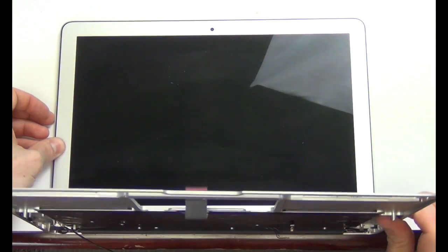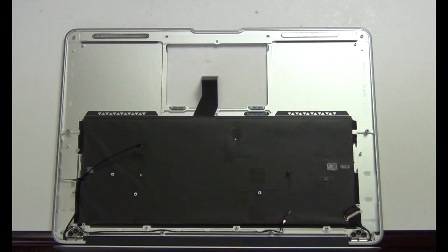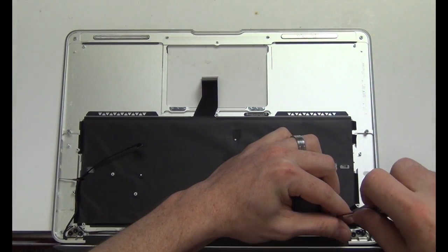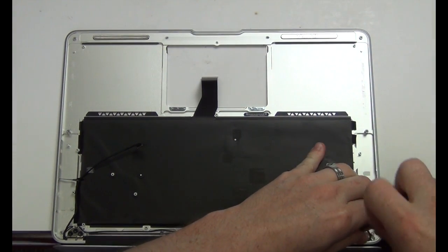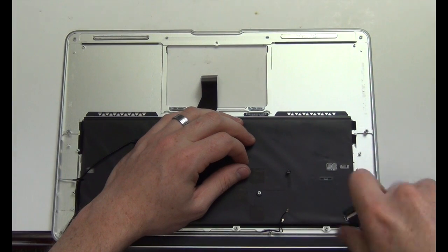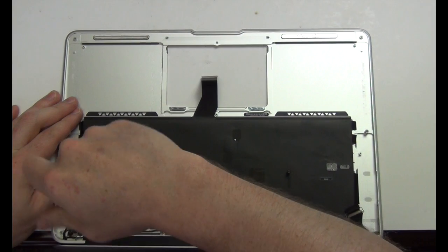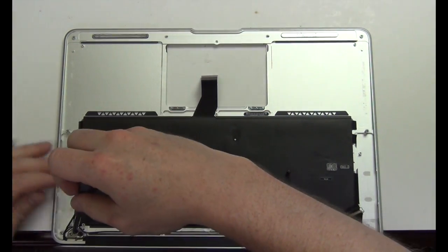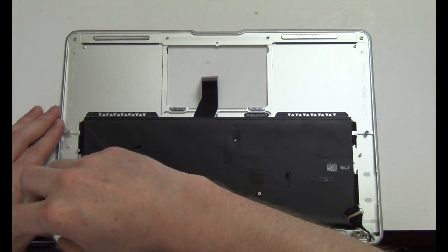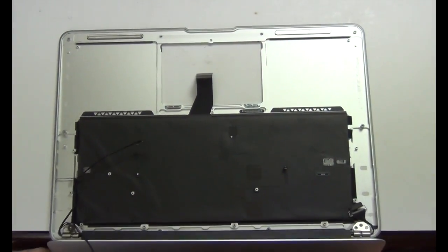Now to remove the display, you will need to have the screen in the open position and hanging off the edge of your desk. Remove the three Torx 8 screws from each hinge. Then lift up on the WiFi antennas to loosen them from the casing, and then lift the display up and out.